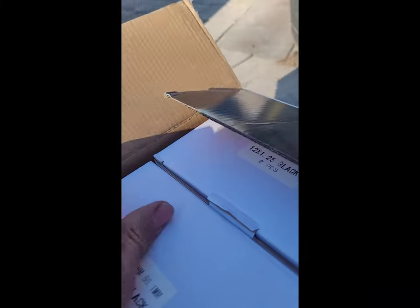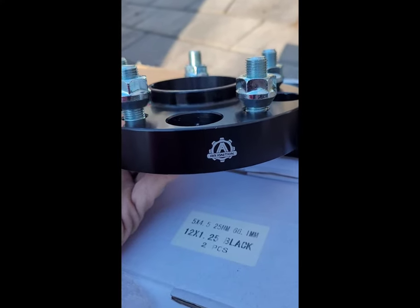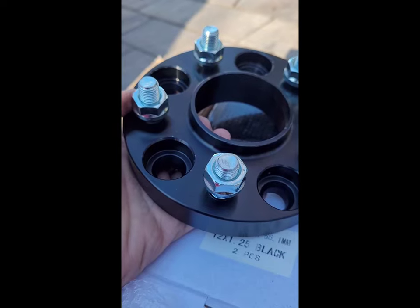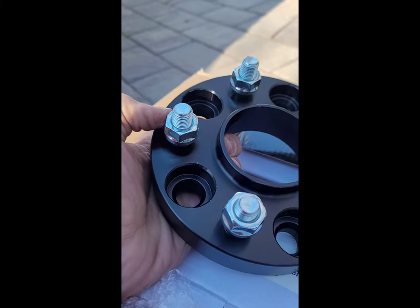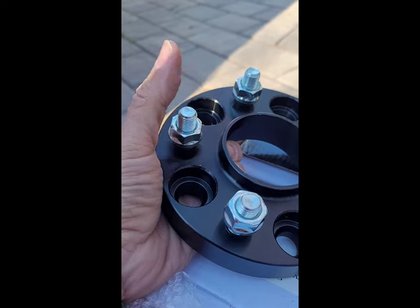We're going to crack this thing open and take a look. These things are pretty gnarly — they are heavy and big. But yeah, these are it right here. They're really nice. I like the imprint on the side. Basically, these lug nuts are going to go on my existing ones underneath the car, and when they go through here I pop these in, and then these are going to be my new studs for mounting the wheel.